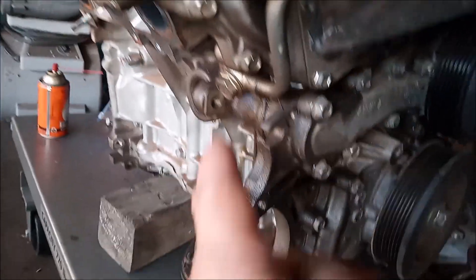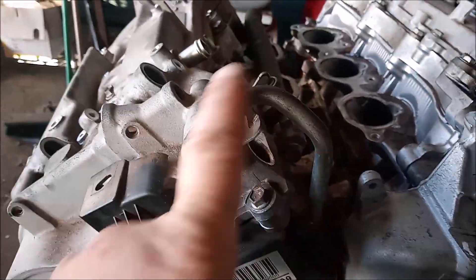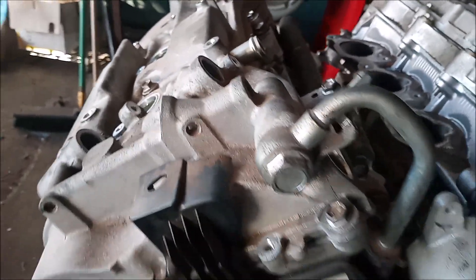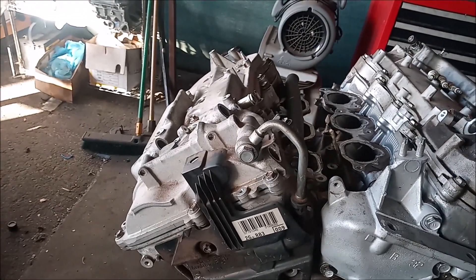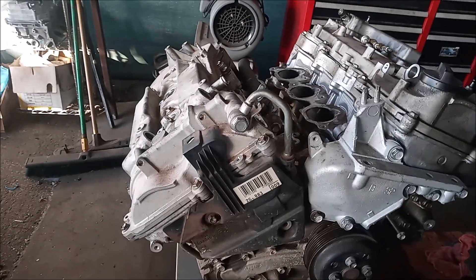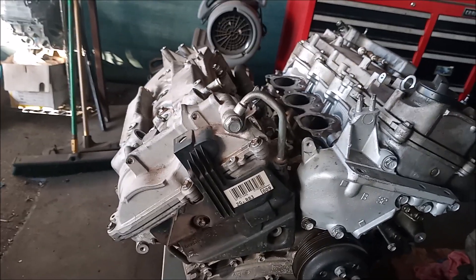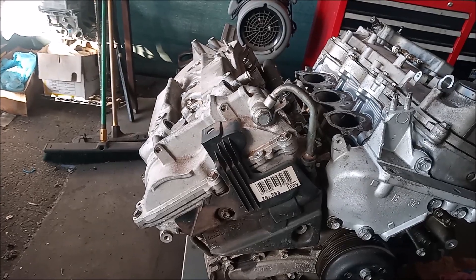This line feeds oil from the head through this tube and into the valve cover, where it goes to actuate the variable valve timing gear. As sold from the factory, this engine for the earlier years of production had a defect in the VVTI oil line.